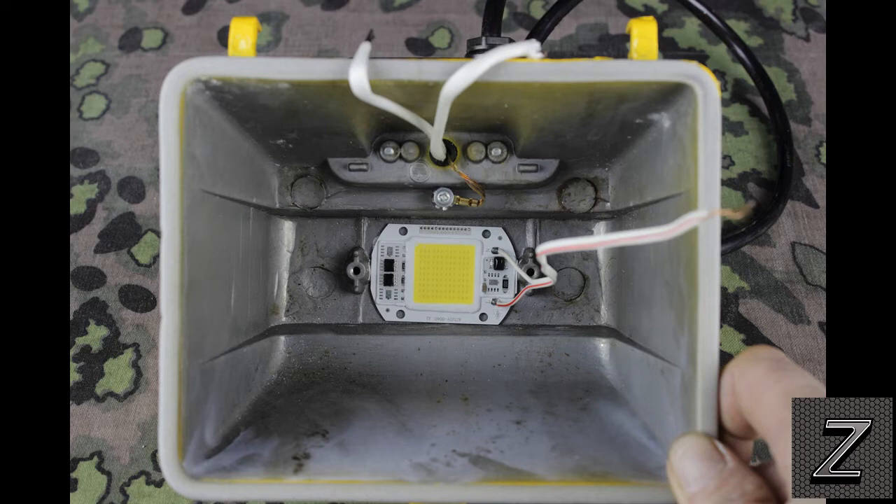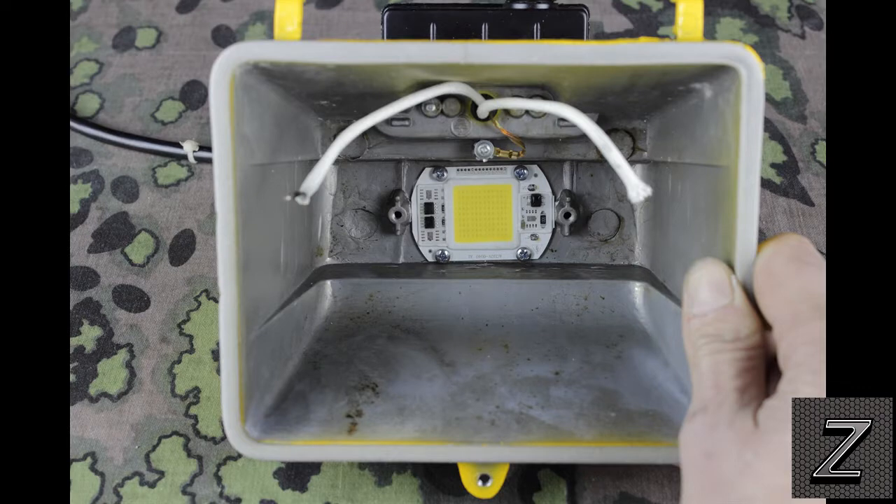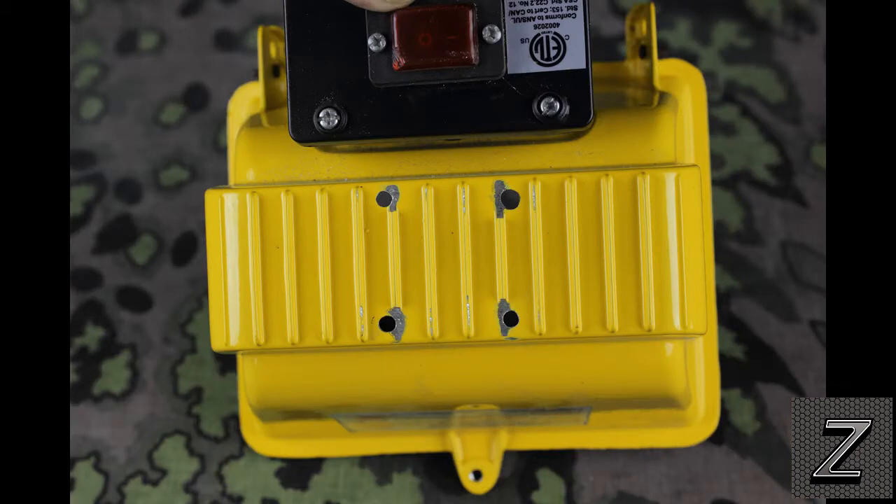Mark your holes out and drill them. Once you have holes drilled, flip over and look at the back side. There are going to be some little cooling fins on most models, and you may have to take the Dremel tool again and cut those down so that you can get the nut on the back side. Once you have that all done, you can go ahead and solder the wires to the LED.